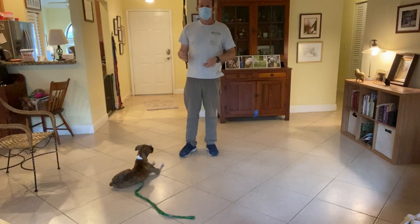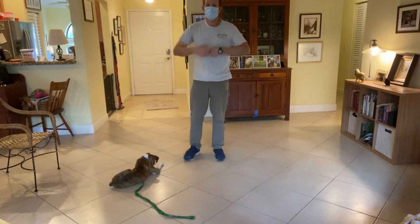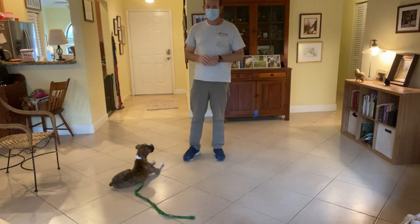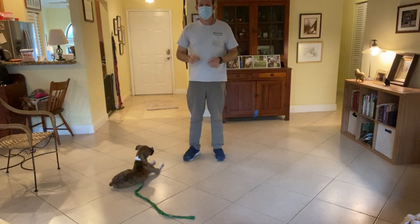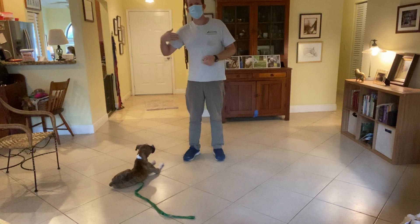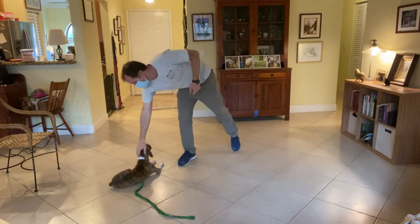Last thing: when you finish the exercise — release — you don't make a big deal out of it. You're very calm, so that she doesn't anticipate the exercise being over. Instead, she's enthusiastic about continuing to lay down, because the food continues to flow the longer she stays there. Yes, very good.